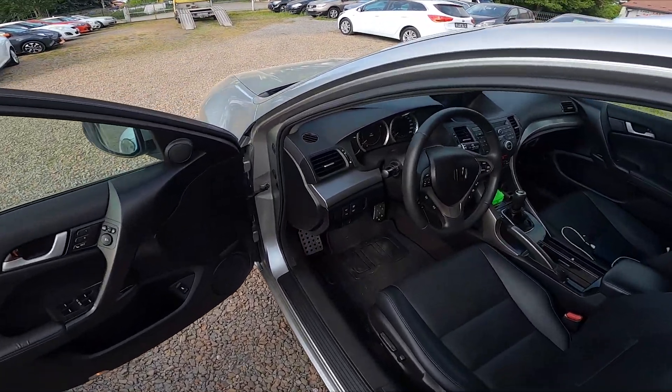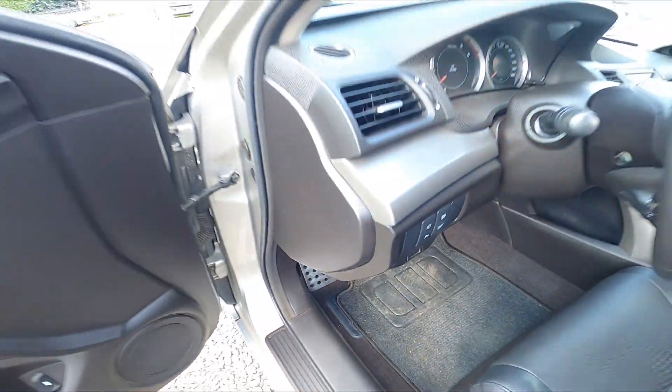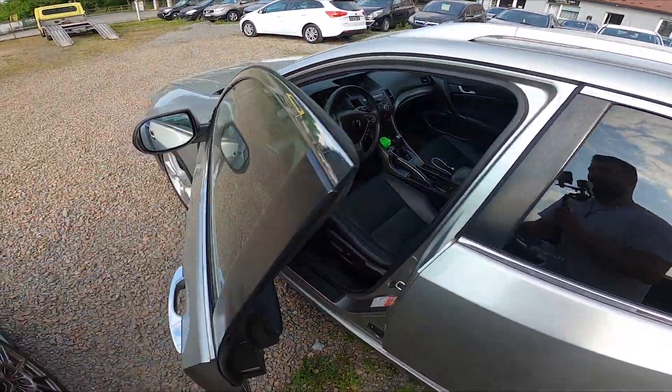Firstly, let's take a look under the steering wheel. Right here we've got this lever. Now the hood is unlocked.